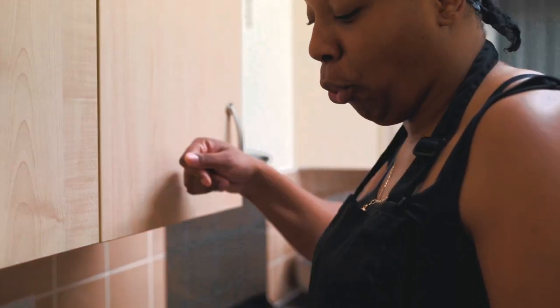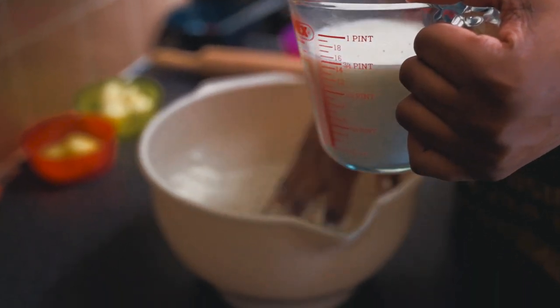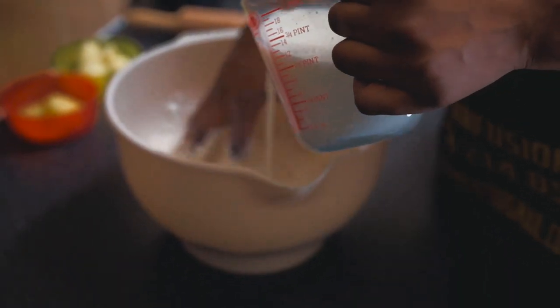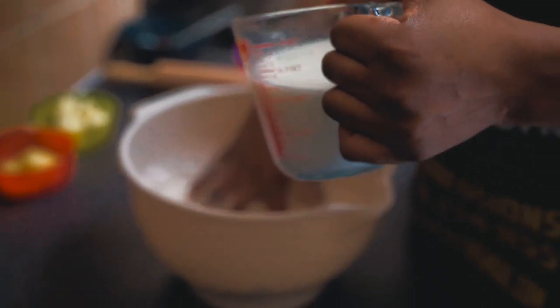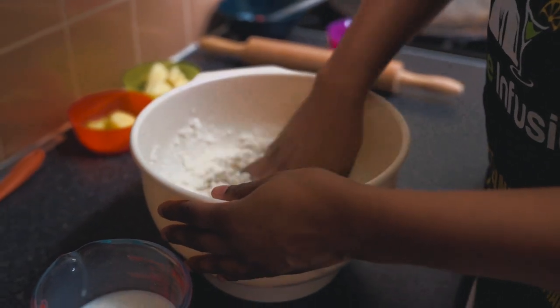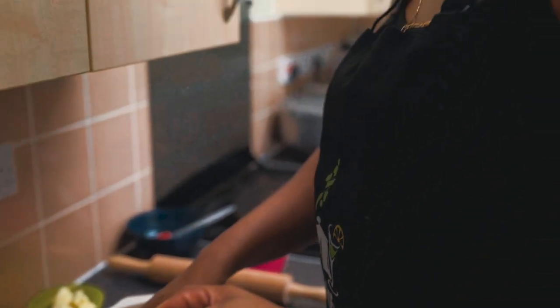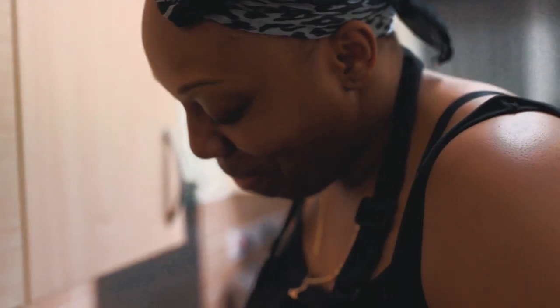The milk is lukewarm — not hot and not cold. I've used whole milk; you can use whatever milk of your choice. It's one cup whole milk and one cup water. I'm not going to pour it all at once — I'll add a little at a time. I squeeze the flour together like that. We just want it to come together. Add a bit more. This is my first time making bust up shots so I hope it comes out all right — don't laugh at me! You have to try things, innit.